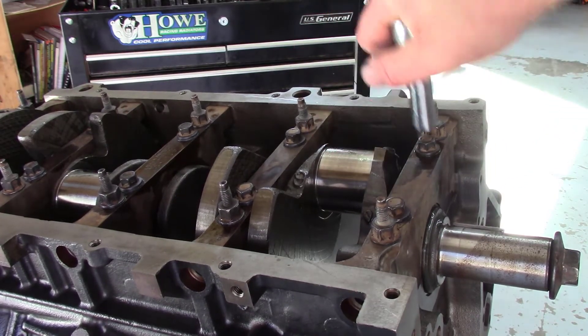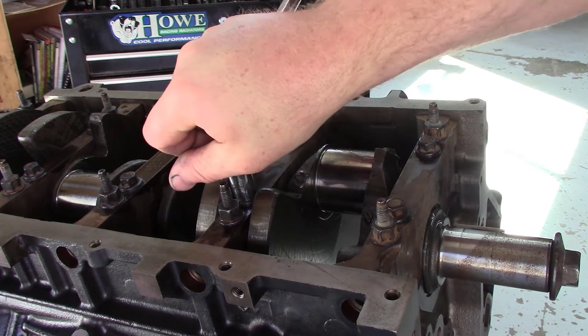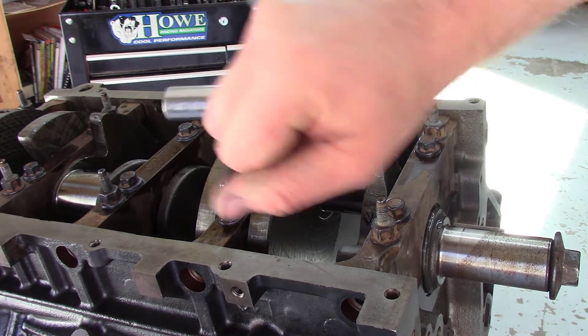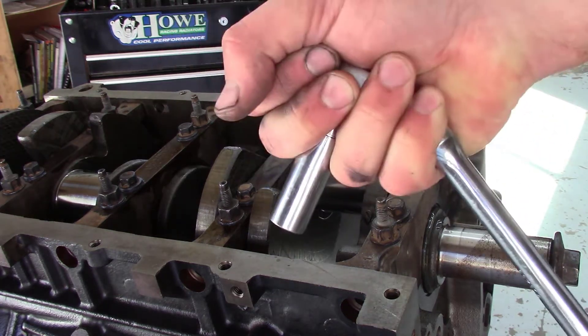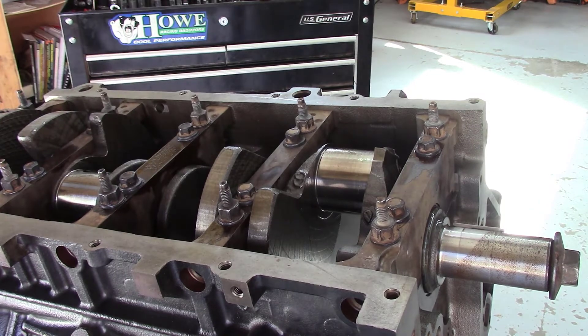I'm taking these bolts and running them down just to snug them up before torquing. If you take your ratchet and grab it with two fingers on front and two on the back and twist as hard as you can with your hand, that usually comes out to approximately 25 foot-pounds. I like to snug them down by hand, come back with a torque wrench, tighten everything down to 25 foot-pounds, then back everything off — that way I can make sure the main cap is seated down. I read that in the LS building book and I incorporate it in pretty much every engine I build.